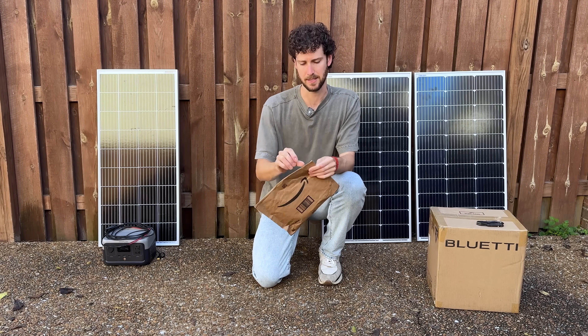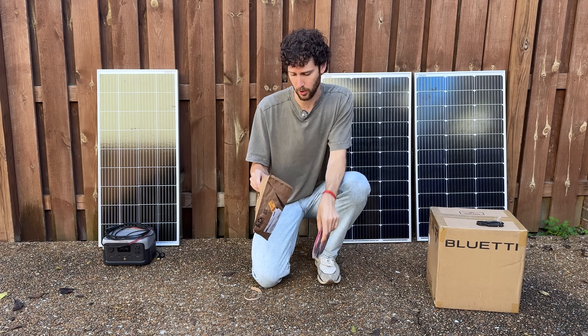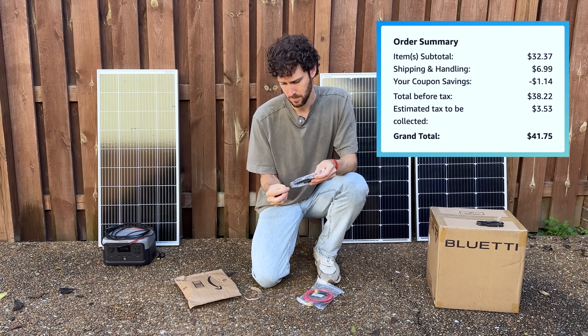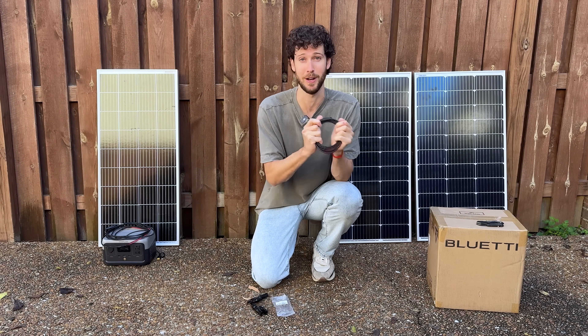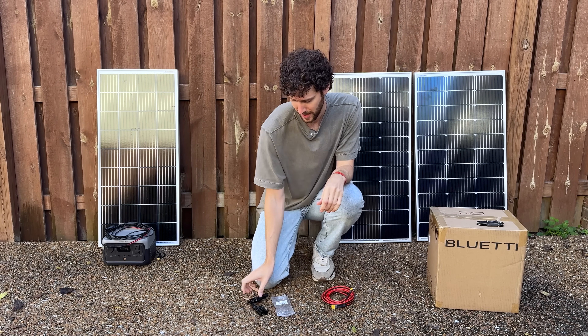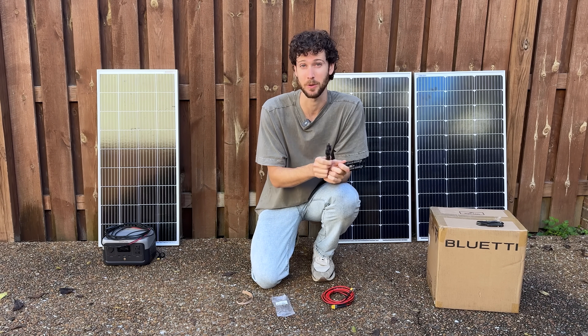Next up we've got some accessories that we need to make this setup work. Together, these two things cost me about $42. The first is a solar extension cable, which gives us a lot more freedom of movement with where we put our solar panels, and a pair of branch connectors, which I'll touch on later when we talk about connecting the solar panels together.